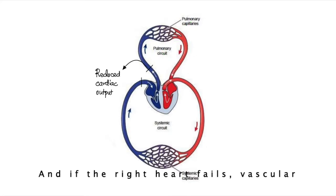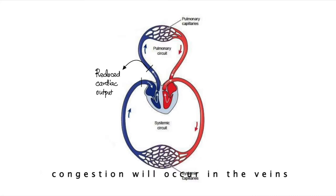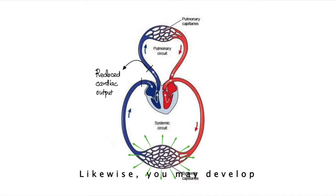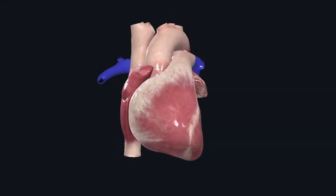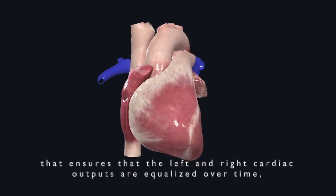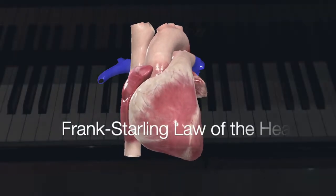And if the right heart fails, vascular congestion will occur in the veins of your systemic circulation. Likewise, you may develop peripheral edema. So in normal heart function, the heart has an intrinsic mechanism that ensures the left and right cardiac outputs are equalized over time, known as the Frank-Starling law of the heart.